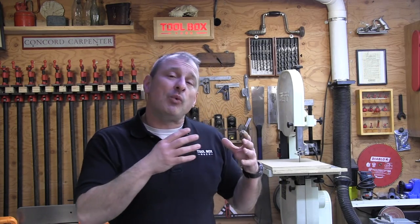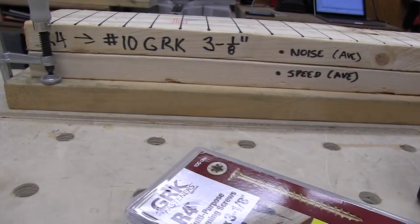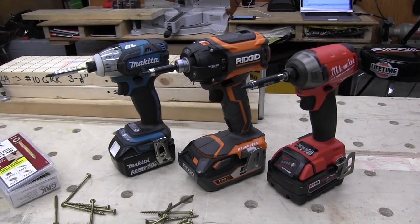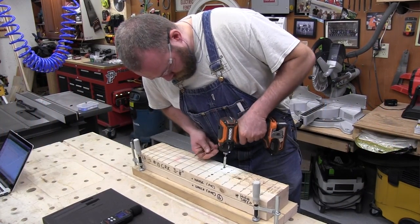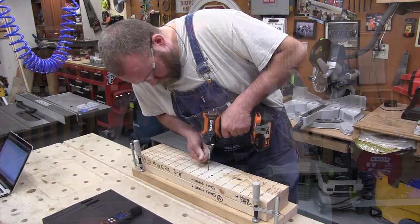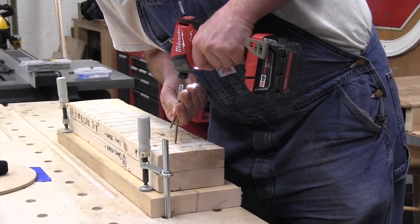We tested everything with a 5 amp-hour battery. The first test was driving six 3-inch GRK construction screws into two layers of 2×6 lumber. We timed the results and placed a decibel meter 12 inches in front of the tool, recording peak sound energy. We repeated the test and calculated the average runtime over two sets of six runs, with all drivers set on high RPM. For this test, RIDGID was the quietest and Milwaukee was the fastest.